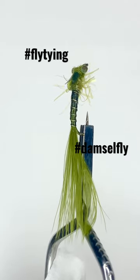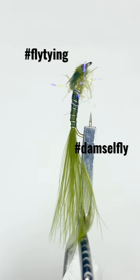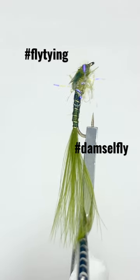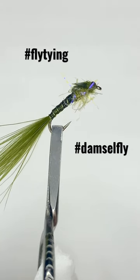Hello friends! Finally got you a little damsel nymph pattern I think I'm happy with. Now I've just got to try to replicate it a bunch of times and maybe try and get one on camera. It ain't easy with a bunch of gear in the way.